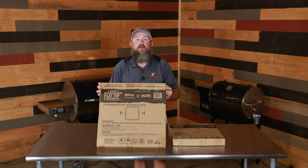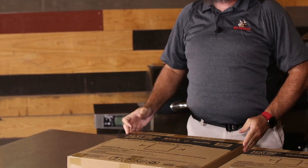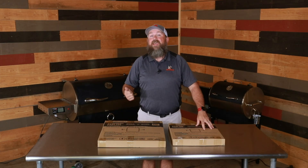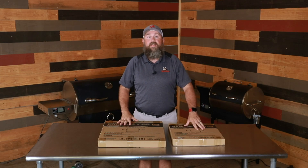What's up RecTech family? Today I want to talk to you about the flat top griddle. We've got one to fit every grill model. These things are made out of solid carbon steel, which makes them easy to season, easy to clean, and they're super fun to cook on. They also come standard with lifting hooks for your safety so you can get it in and out of the grill easily.